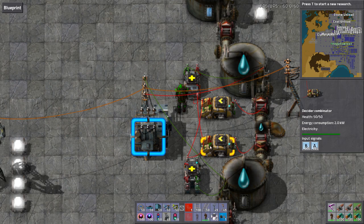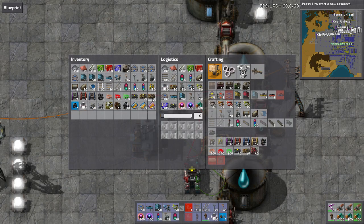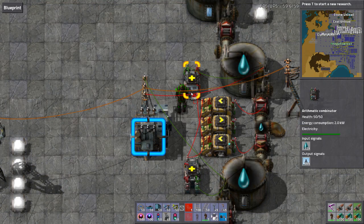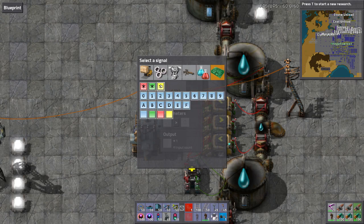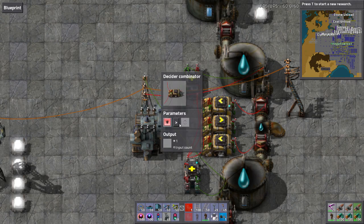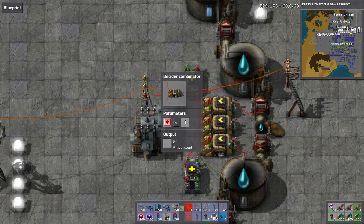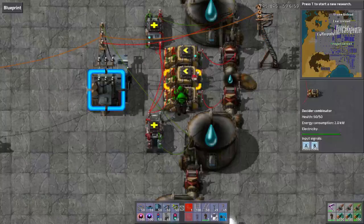When the input signals are equal to zero, just fire one of the pumps. When everything is less than one, set output signal zero to one.